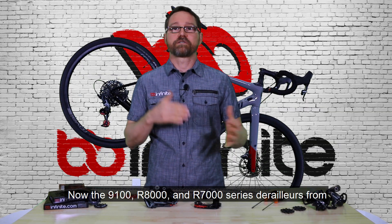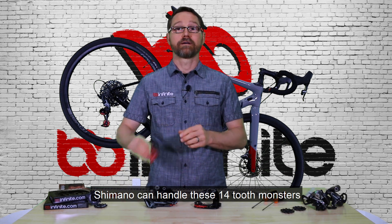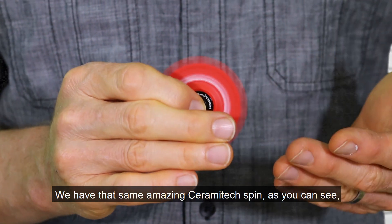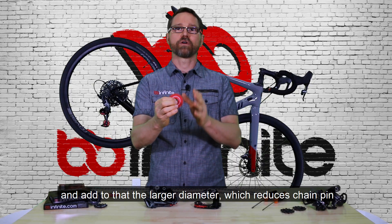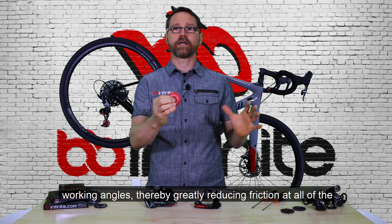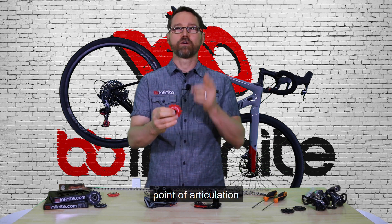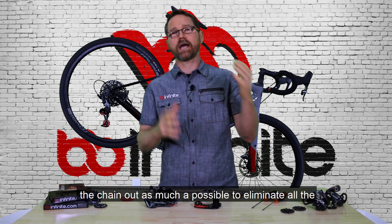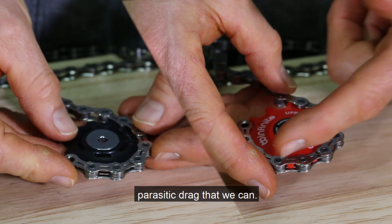The 9100, R8000, and R7000 series derailleurs from Shimano can handle these 14-tooth monsters without a problem. We have that same amazing Ceramatec spin, and add to that the larger diameter which reduces chain pin working angles, thereby greatly reducing friction at all of the points of articulation. With these oversized pulleys we're effectively straightening the chain out as much as possible to eliminate all the parasitic drag that we can.